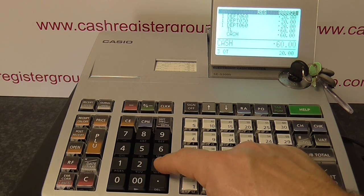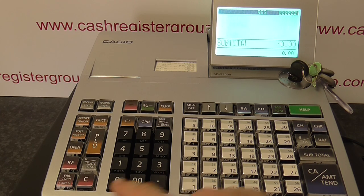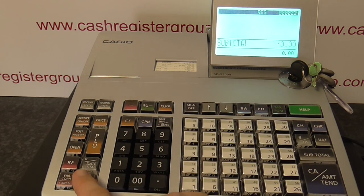Now if you press a button by accident — that's the numeric buttons here — you simply press C.